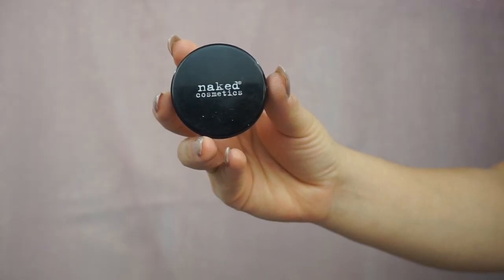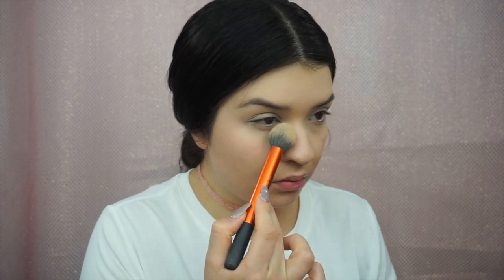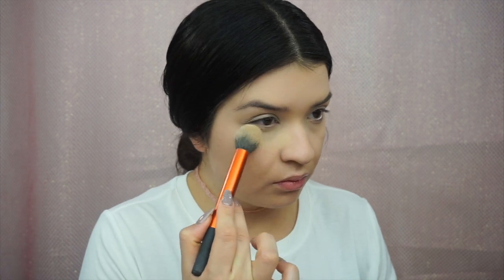Now I'm going in with a banana powder from Naked Cosmetics to add a little bit of brightness to set my concealer. I'm going to add that under my eyes, forehead, chin, and just a little bit onto my eyelids to add a little bit of extra brightness.